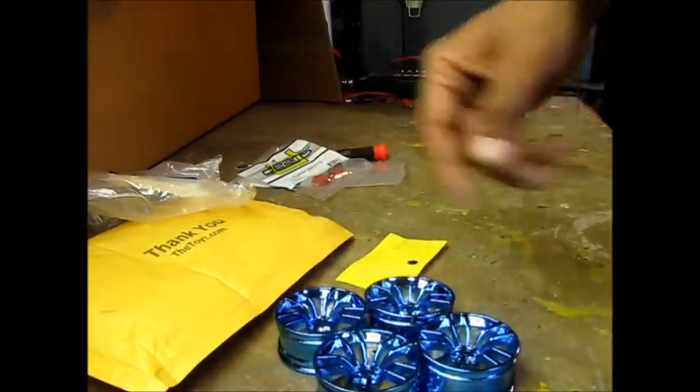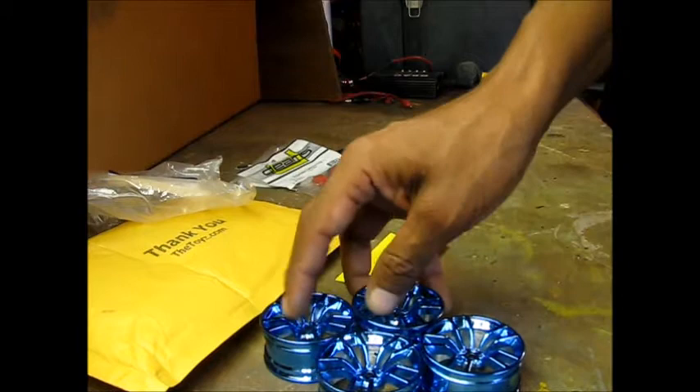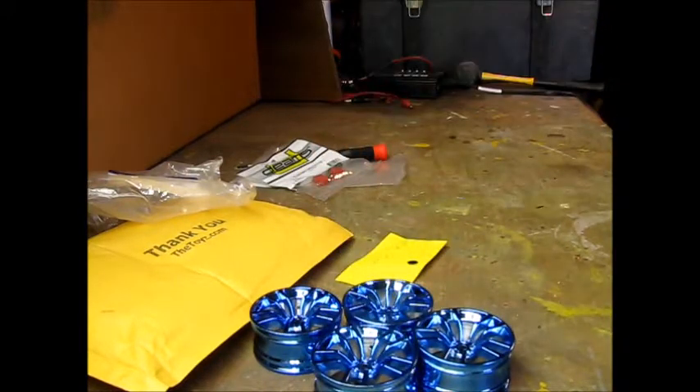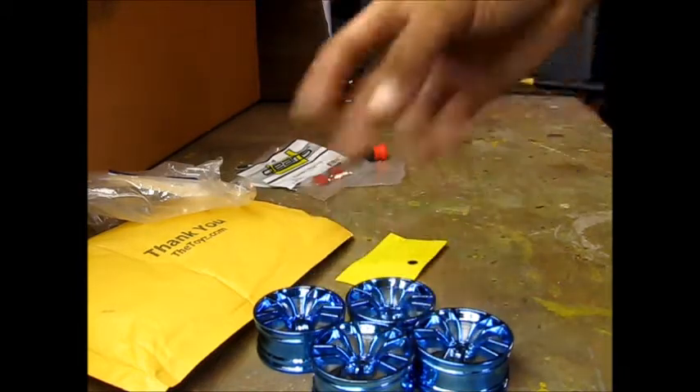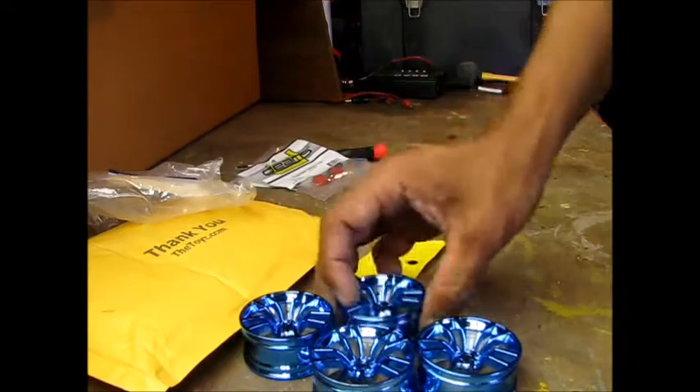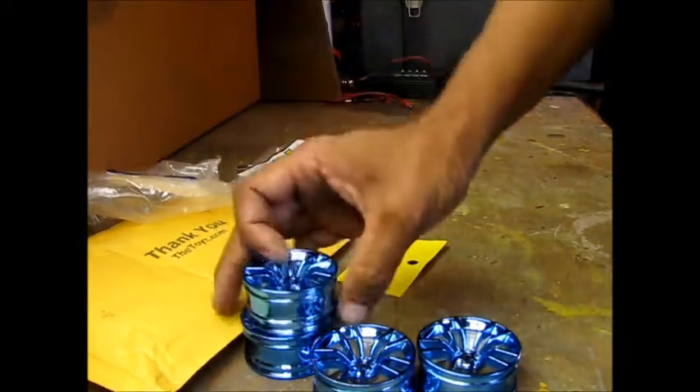So I know I got the spokes for the Lowrider. I figured I'll put these on when I'm running the BMW — I got a BMW body and one to paint up for that same car. I'll put these on when I'm running the BMW and I'll put the spokes on when I'm running the Impala. Pretty cool.